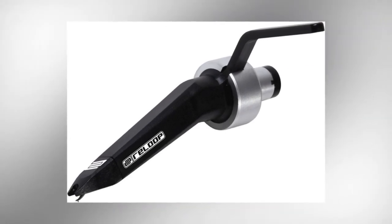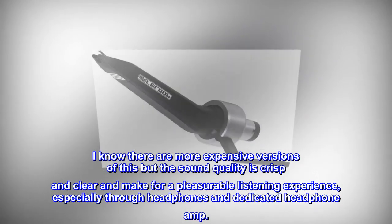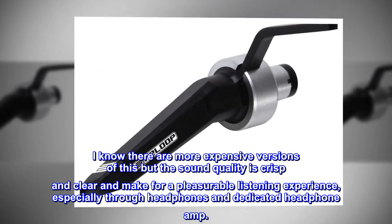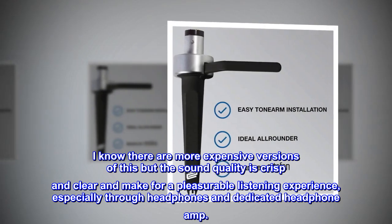I know there are more expensive versions of this, but the sound quality is crisp and clear and makes for a pleasurable listening experience, especially through headphones and a dedicated headphone amp.